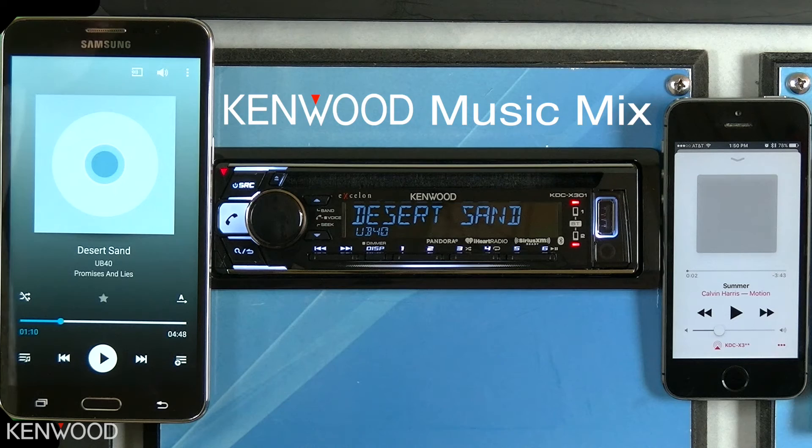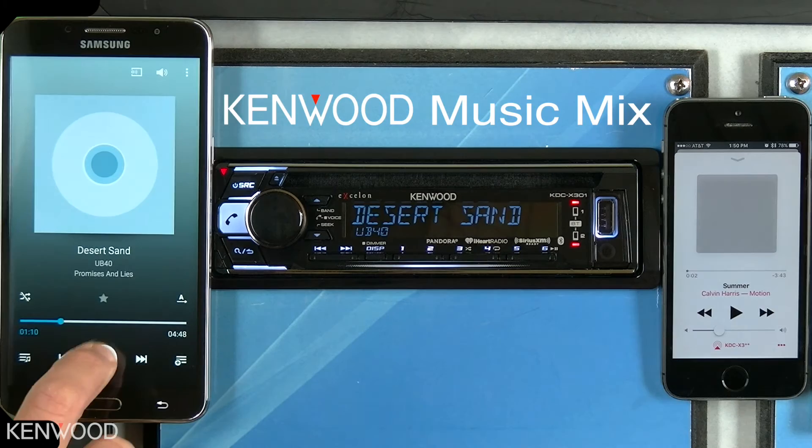Another method to switch between devices is to press preset 5 on the receiver. Let's begin the demonstration.